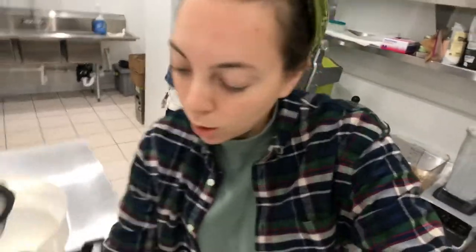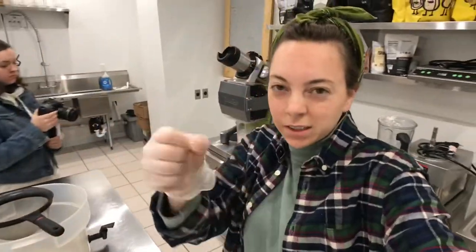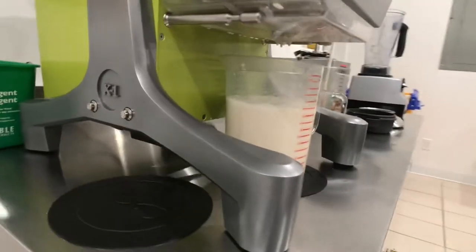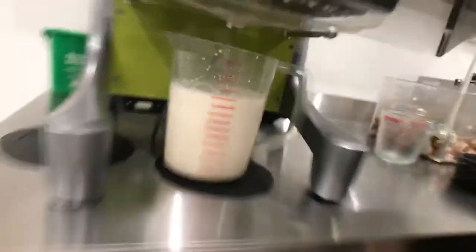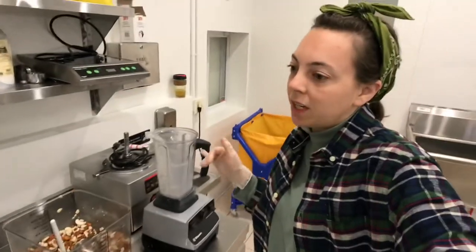If you were making this at home, this would be the time where you would run it through a cheesecloth and squeeze it as hard as you could. The Mini does a much better job with that. A good yield for two pounds of nuts and two pounds of water should be over 40 ounces. If you aren't getting over 40 ounces, try grinding your nuts finer and try soaking them up to 48 hours.